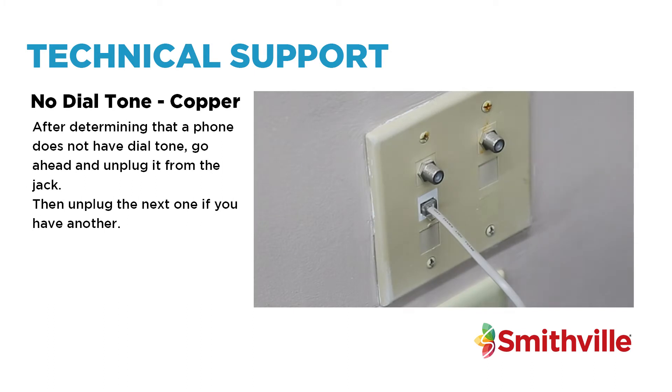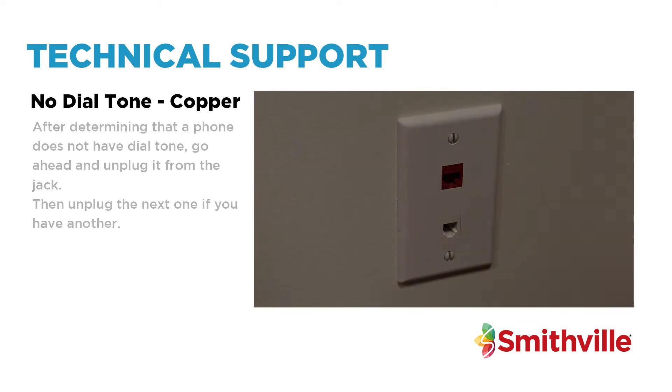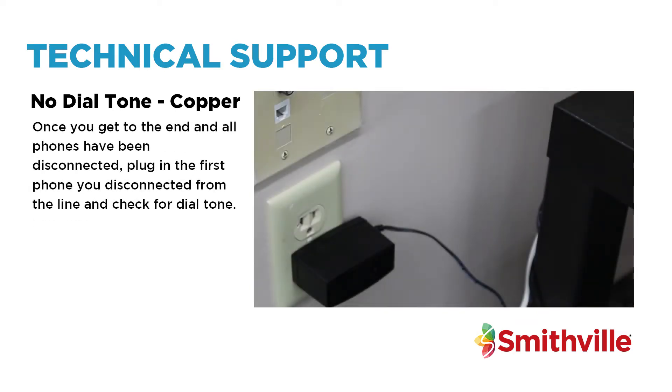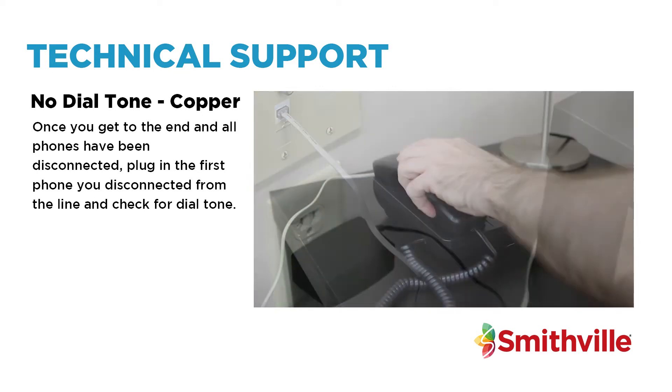After determining that a phone does not have a dial tone, go ahead and unplug it from the jack, then unplug the next one if you have another. Once you get to the end and all phones have been disconnected, plug in the first phone you disconnected from the line and check for dial tone.